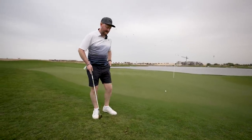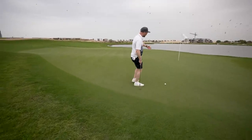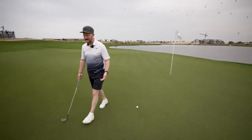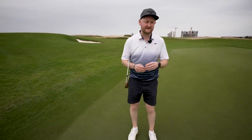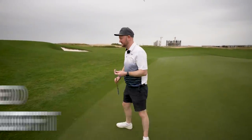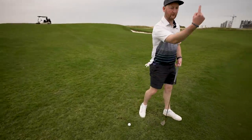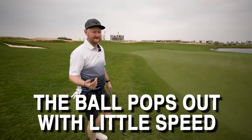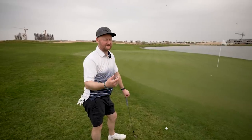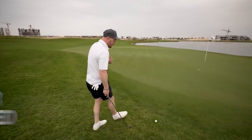When we get into this scenario close by the green, the first thing we've got to understand is that yes, we've got only a little bit of green. To play these close-by chips, especially ones in a little bit of rough, we need a lot of loft - 60 degrees, my most lofted wedge. As I hit this shot, the ball is going to go more upwards instead of forwards. A lot of players take a pitching wedge or gap wedge and then think over it 'that's going to go too far' - and that's where the quitting comes from.